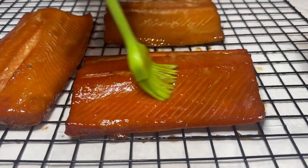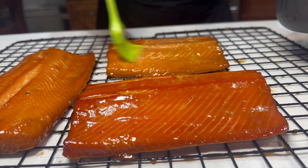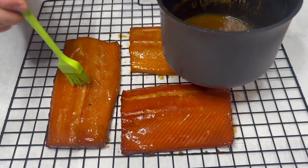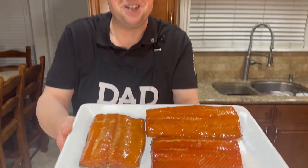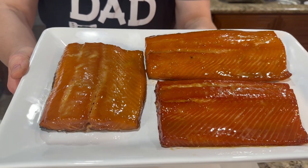We are finished smoking our salmon. I'm gonna let it rest for 10 to 15 minutes and give it that final glaze coat, then we're gonna try it. After the 15 minutes rest I'm gonna give a final glaze coat. This is our final product — look at this beautiful salmon. Now it's time to taste this fish.